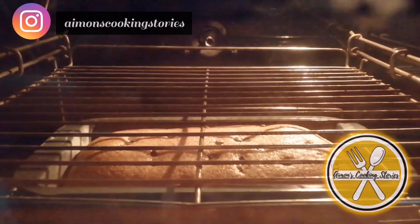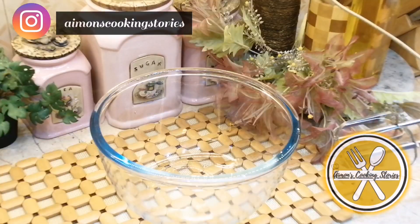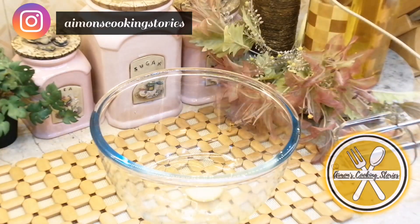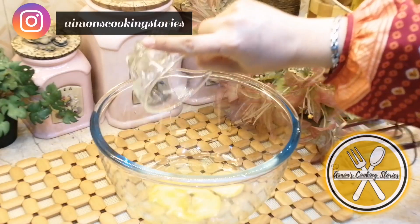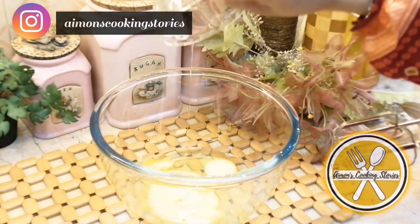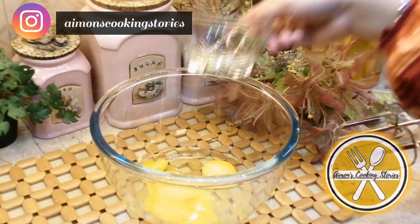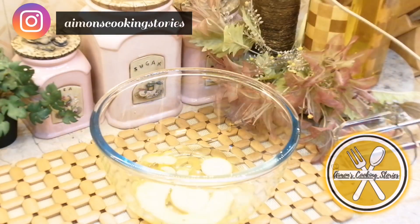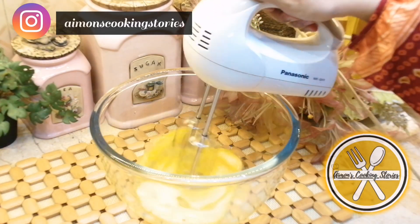Let's start the recipe. First of all, I am taking 4 eggs. We will add the 4 eggs separately and beat them with the help of a beater.